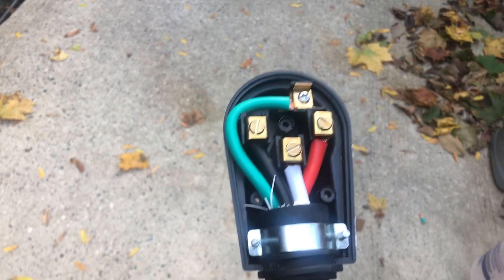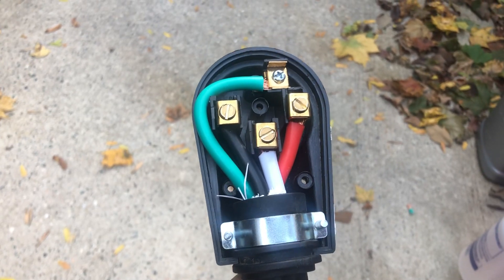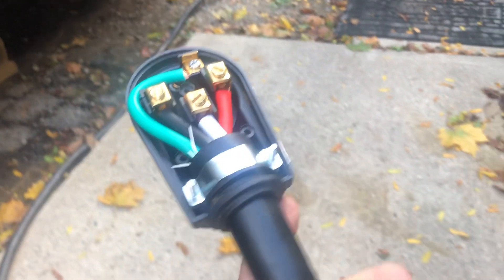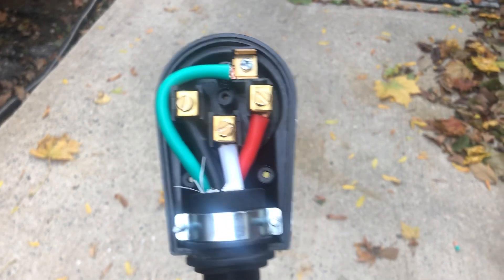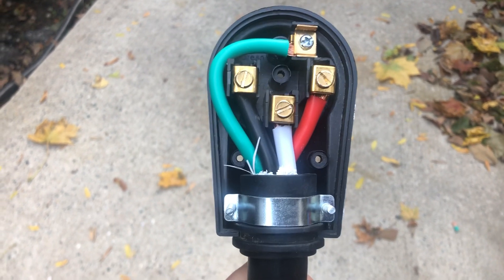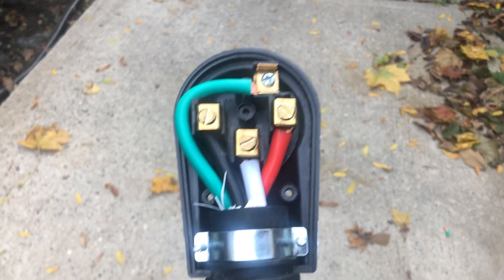Hey guys, Dave from Dave's How-To's. I just wanted to quickly go over something with you. I just replaced the 50 amp end of my shoreline cord coming from the camper. I actually made a mistake the first time I wanted to talk about it. I did this inside the house and the lighting wasn't very good, and I probably should have double-checked.